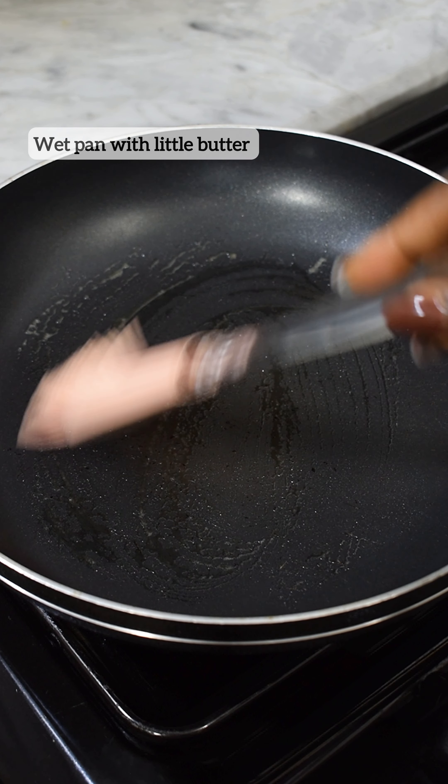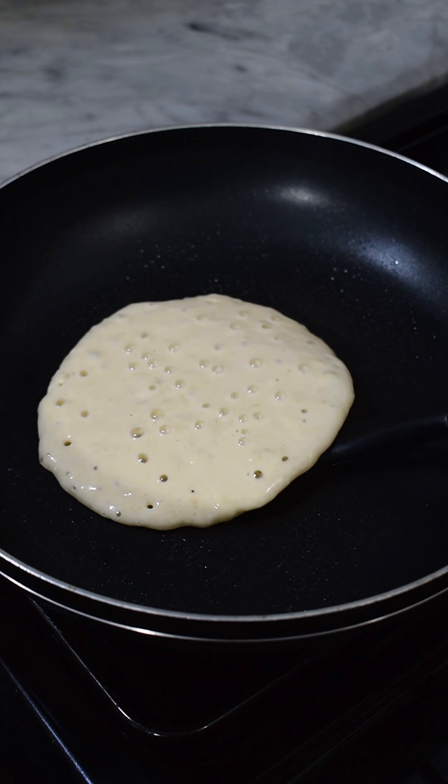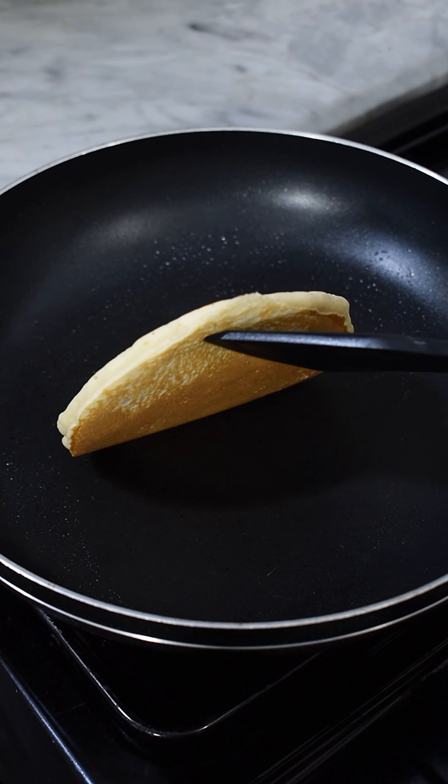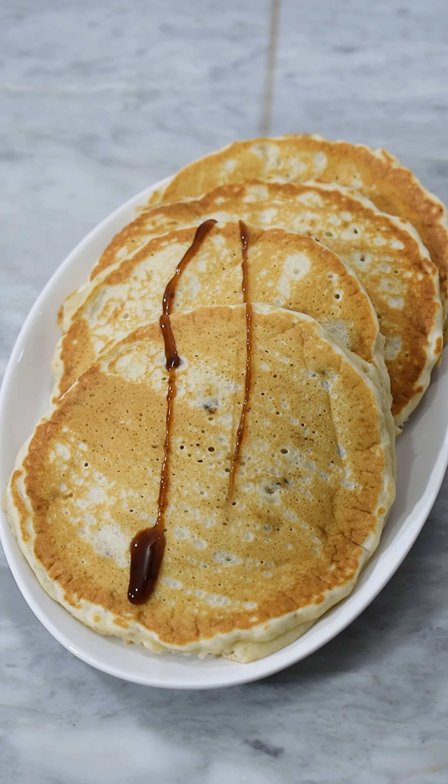After mixing, I set it aside for about five minutes, then went on to grease my pan with some butter. After letting the butter melt into my pan, I allowed it to cook for about three to five minutes, flipped it over, and then it was done. I took it out of the pan, ready to serve.